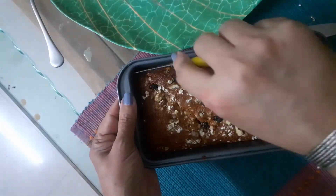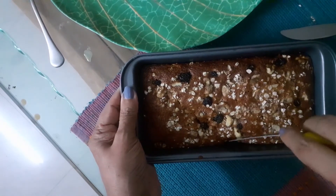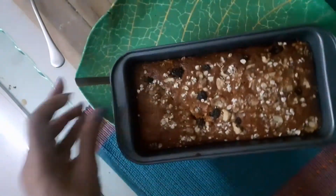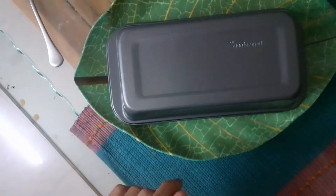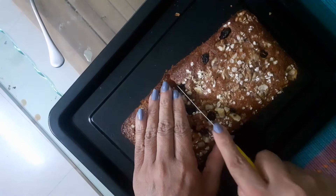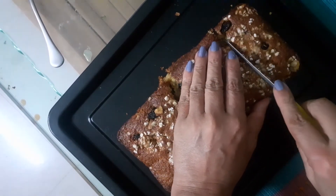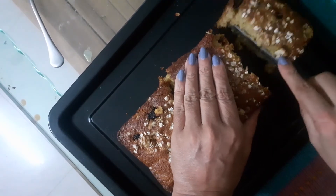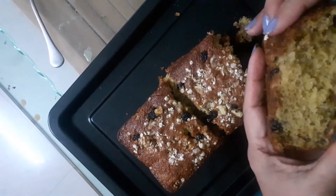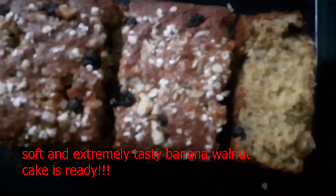My cake is ready and it looks absolutely perfect — very spongy and very soft. Let it cool completely before removing it from the tin, otherwise it is so soft it might break. My cake is ready and it looks perfect.